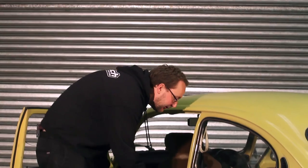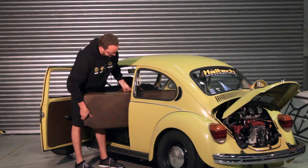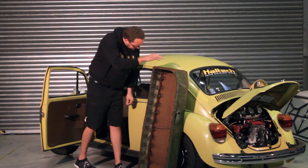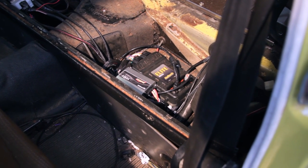One of the best things about these VWs is it's almost like they knew we were going to need a place to fit an engine management system. If we just pull the rear seat out and have a look underneath, you'll see two huge compartments — one has a battery and the other side now has a full engine management system.